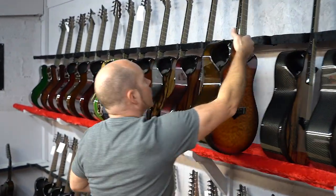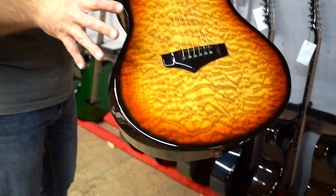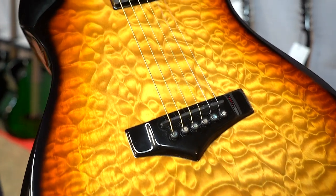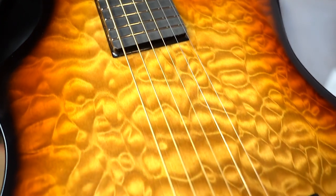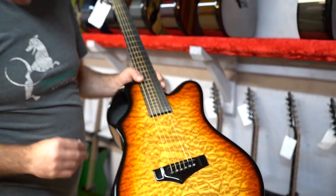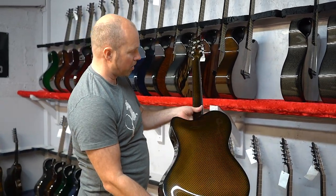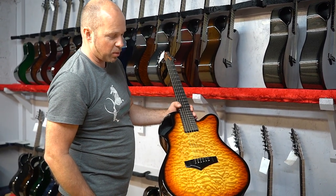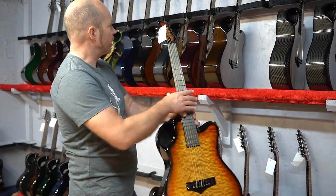Next one is one of our standards — an old favorite — the X20 quilted maple vintage amber. We love the quilted maple and the X20 with the vintage amber burst works really well. It's a favorite for our painter; he actually has a vintage amber X20 himself exactly like this, so he takes great pride in painting them.